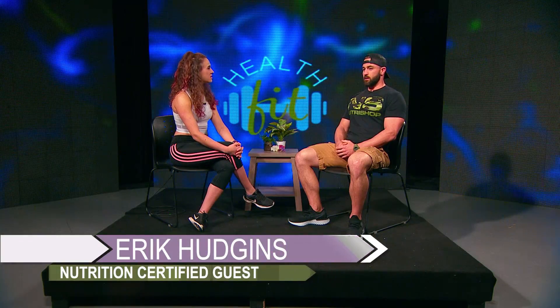Hi and welcome back. Next up we're going to discuss the relation between fitness and protein supplementation. Today's guest is ISSA nutrition certified, has worked at Nutri Shop for over two years, and is very proactive in his healthy lifestyle. Let's welcome Eric Hudgens. So Eric, tell us a little about your background in fitness. Basically I was an overweight kid. One night I was laying in bed having extreme trouble breathing, and I decided then it was time to do something about it. I started doing some research, just figured out how to get healthy — the first step was getting into the gym.